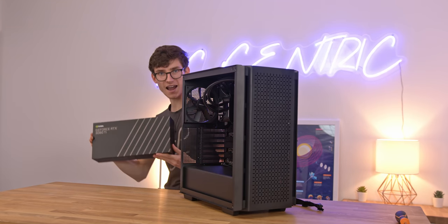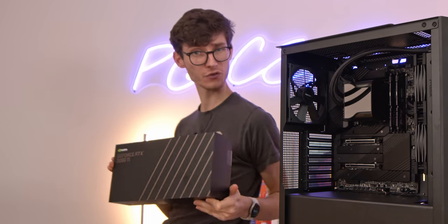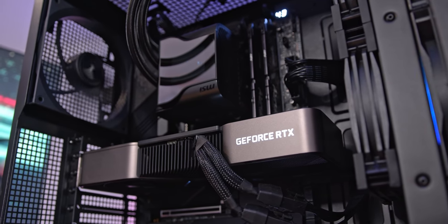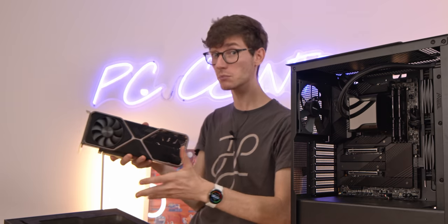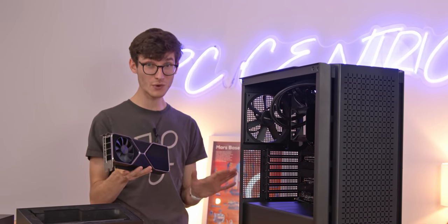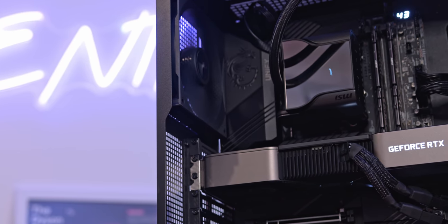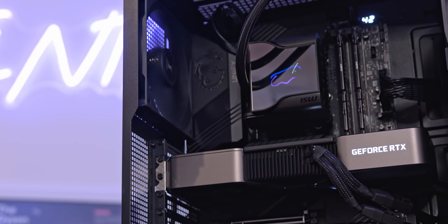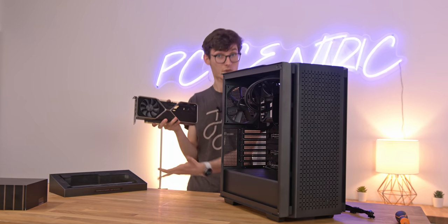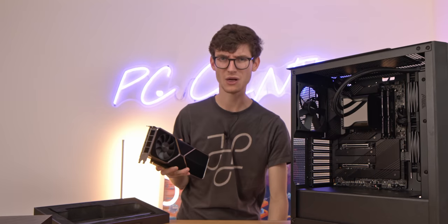Finally we have the RTX 3080 Ti Founders Edition — this is pretty much the most powerful gaming graphics card you can get right now. Obviously there is the RTX 3090 which is even more expensive, but that card has 24GB of VRAM which for gaming is pretty pointless at the moment. In terms of gaming performance the 3080 Ti can actually beat the 3090 in select titles — they almost trade blows. So if you're building a gaming PC, even though this isn't great value, it is still the best value most powerful gaming graphics card.